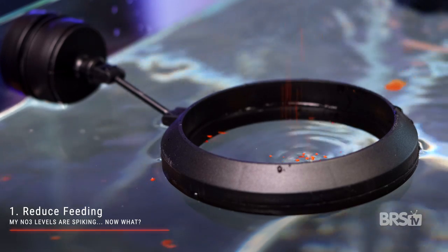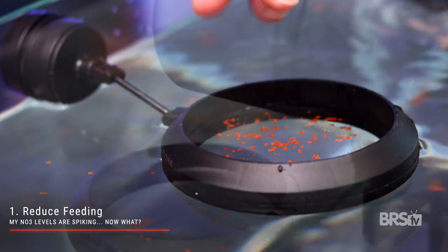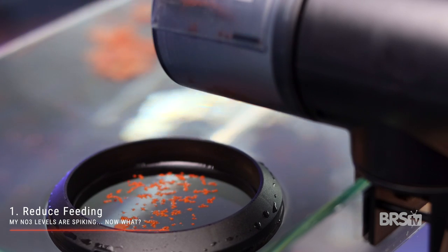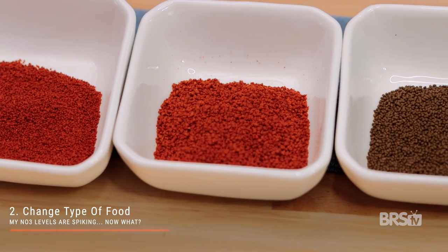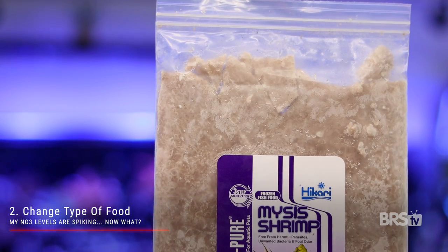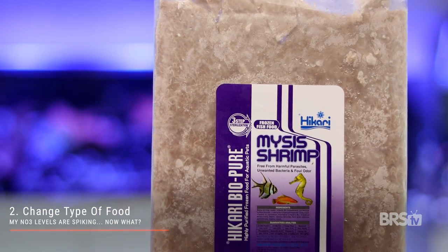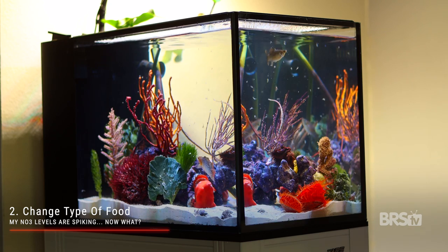As long as you keep up with your nitrate testing, you're gonna notice as your nitrate levels start to spike. The first line of attack is to reduce feeding — it is way more common to overfeed than it is to underfeed, so just try to reduce how much food you feed every day. If that isn't enough, the second step is to change the type of food that you feed. Chances are you're relying on pellet and flake food because they're really easy to feed, but they're also really easy to overfeed. Changing all or part of their diet to frozen food will help — maybe start by switching out one of the feedings with frozen Hikari mysis shrimp each day, and if that doesn't seem to help enough, then switch out two of the feedings with mysis shrimp.